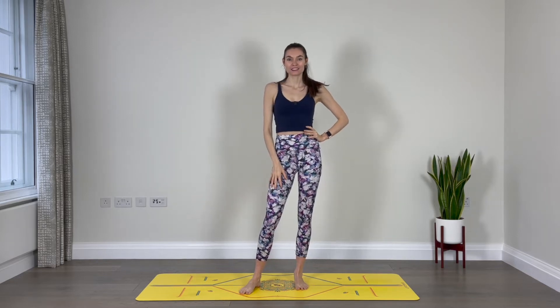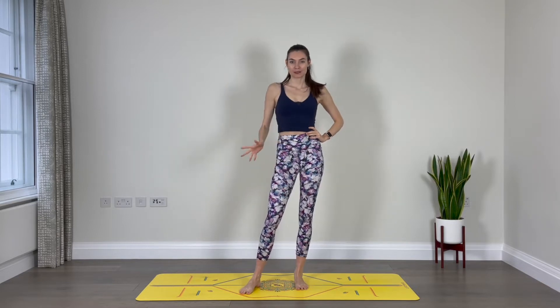Hello and welcome back to my channel. My name is Simona and for today I have a quick feel-good 20-minute flow.